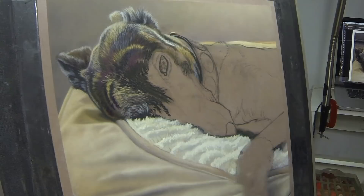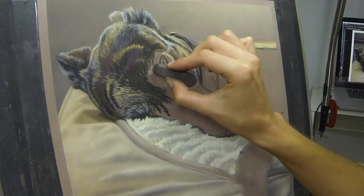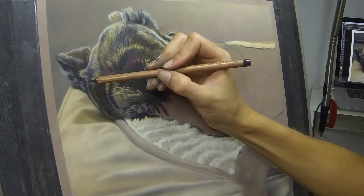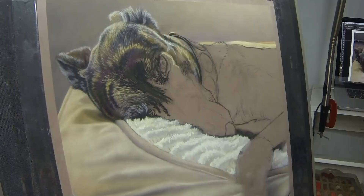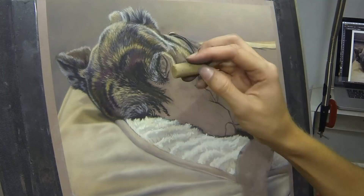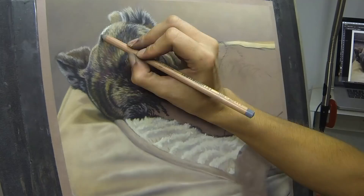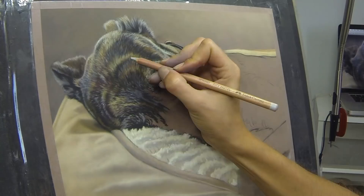The most difficult thing about this particular portrait was the angle of the dog's face. I had to be careful when adding all the markings on her forehead that I had them at the right angle to give the impression of that tilt of her head. It's very easy to get bogged down in one small area of detail and then look up and realise you've put it in slightly the wrong place. So always be sure to take a step back from your work and get some perspective on it.